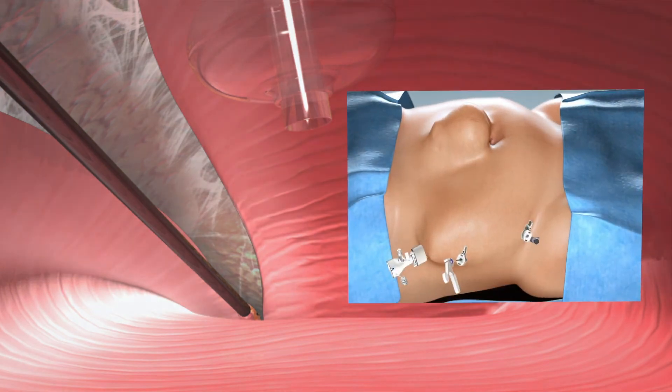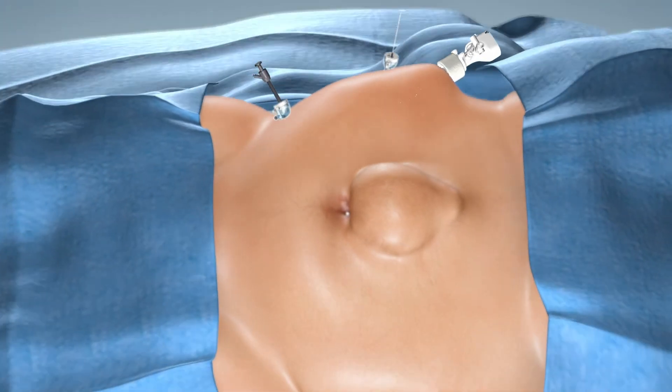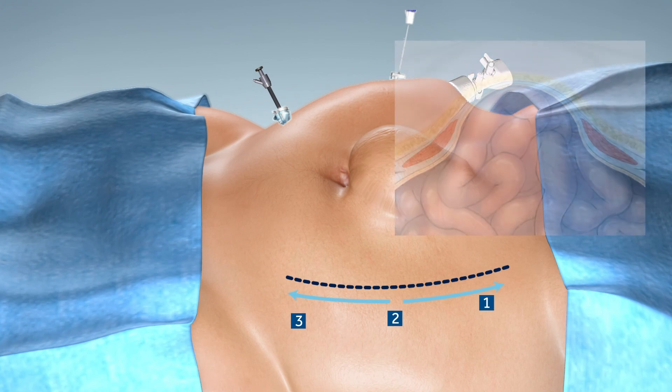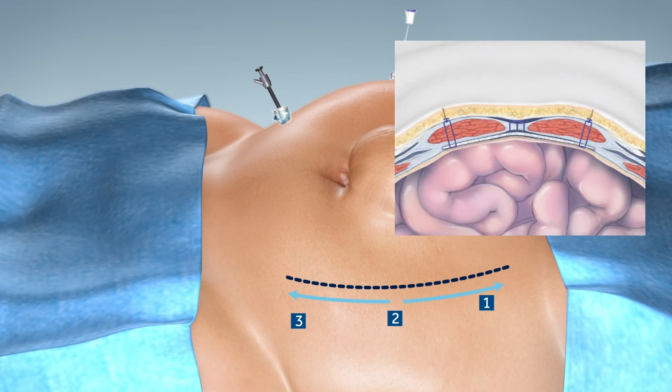For a bilateral component separation, the procedure is repeated on the patient's other side. Component separation, as demonstrated here, can help surgeons achieve the goal of tension-free midline fascial closure when faced with a ventral hernia and loss of abdominal domain.